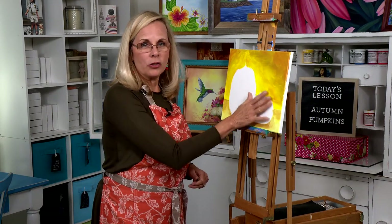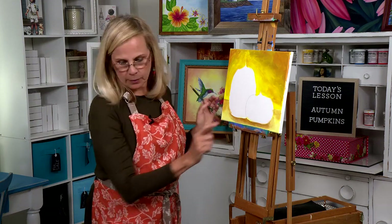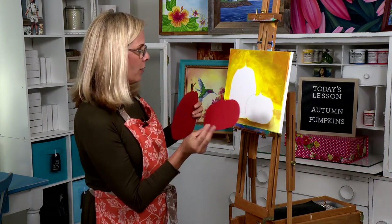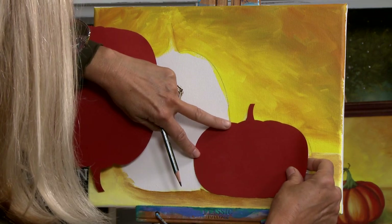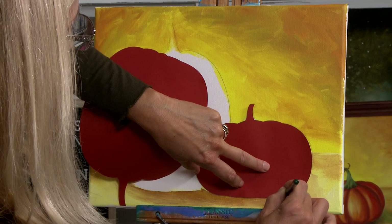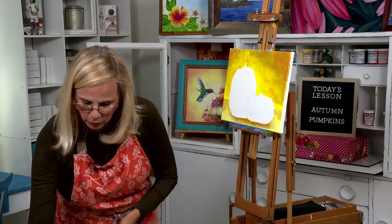If your background is nice and dry, we're going to fix any areas that might have gotten covered up with paint and make sure you can see all the lead. If you have an area that needs to be redrawn, now is the time to do it. This is where you'll need to use a little bit of freehand — don't be afraid. We're going to draw the stem and all the grooves in the pumpkin.